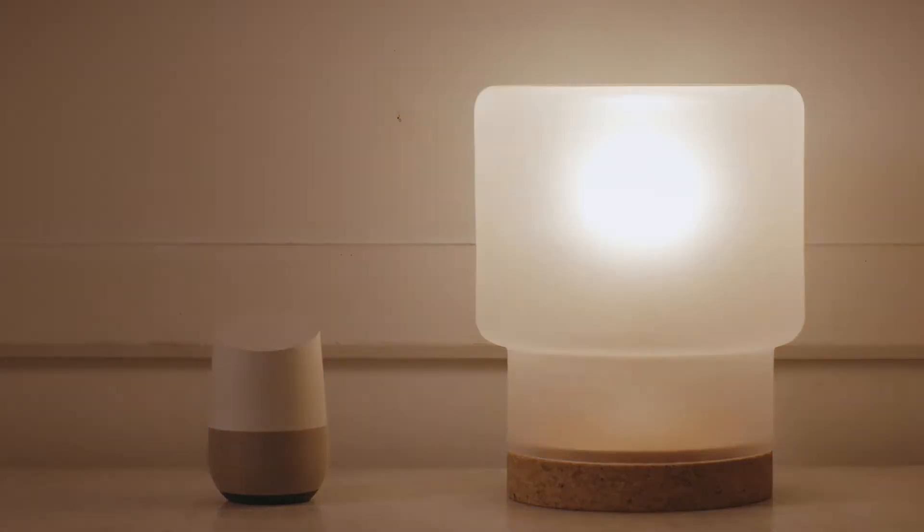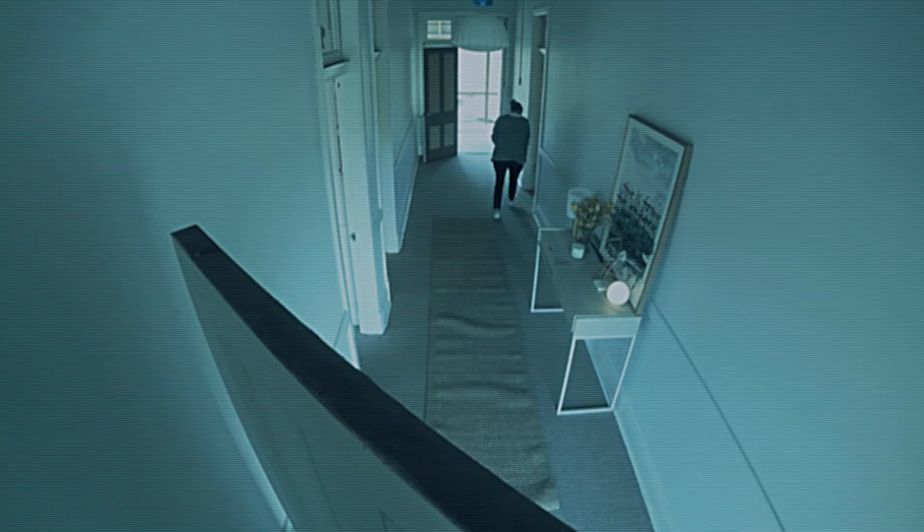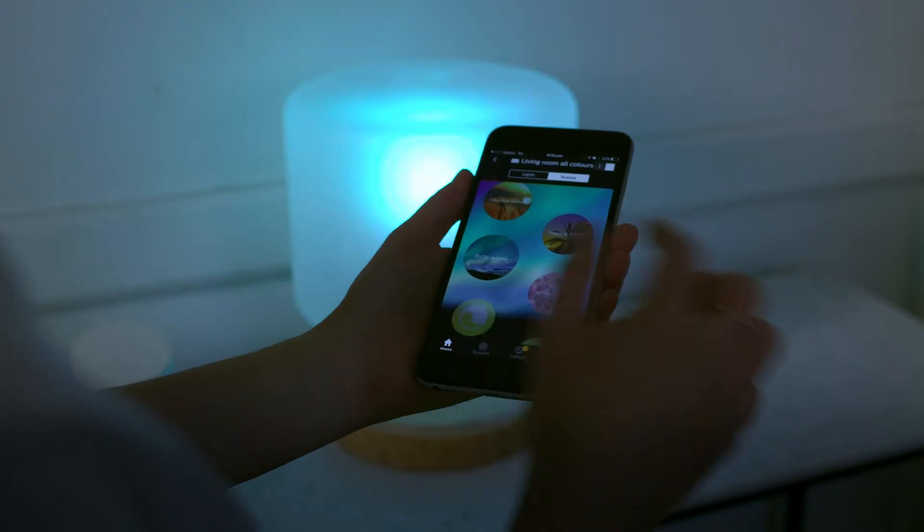Okay Google, set mood to relax. Don't be afraid — the Hue system's as easy to install as it is to use. All you need is the Hue bulbs, the bridge wireless hub, and the Hue app.